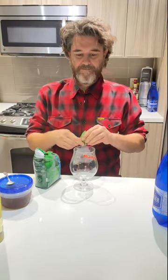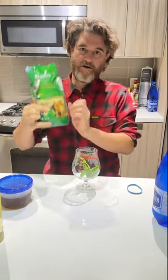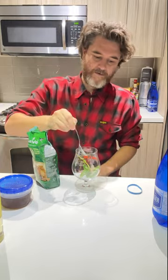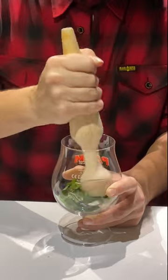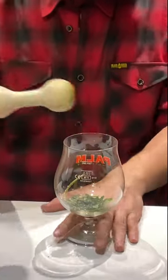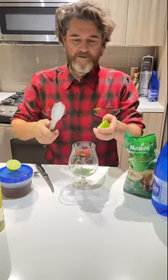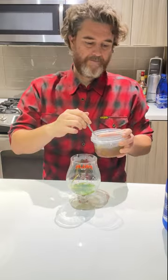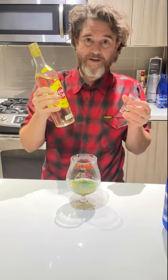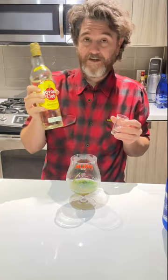We'll take our mint first, take a teaspoon of demerara sugar used for the muddling process — a little chef's trick. Use a pair of tongs to juice your lime, or you can squeeze it out. Take five tablespoons of our simple syrup.